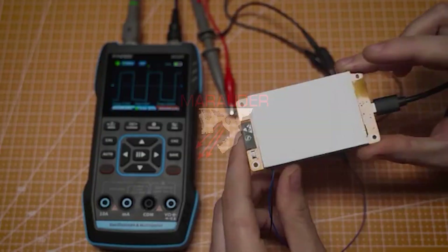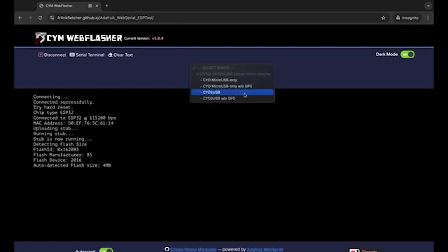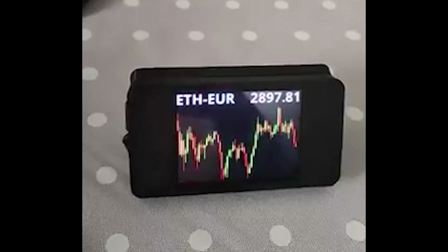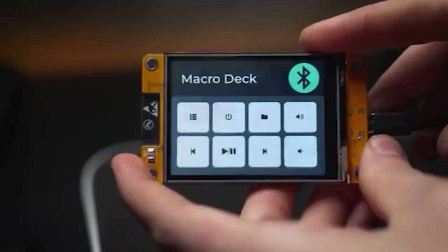Applications could be a pocket hacking device, for example by installing Marauder, which is a suite of Wi-Fi, Bluetooth offensive and defensive tools for ESP32. Or it could become a screen that displays real-time stock prices, or a home assistant module with ESPHome firmware.